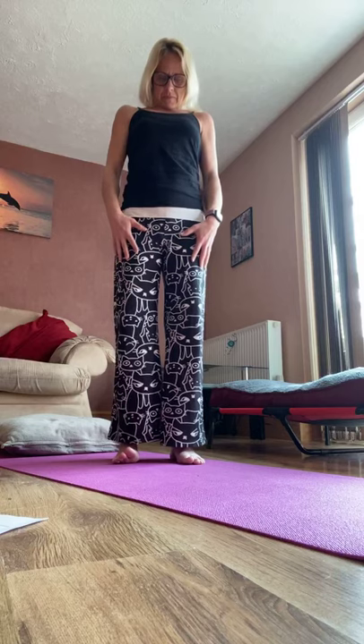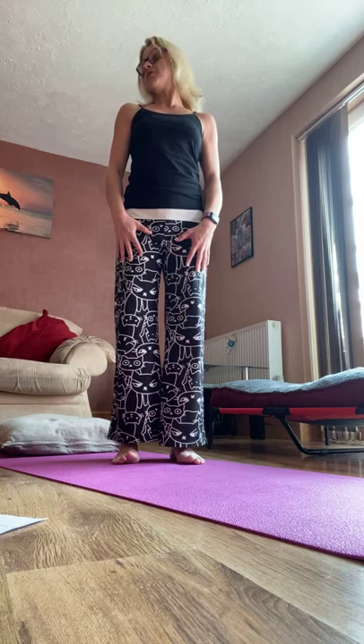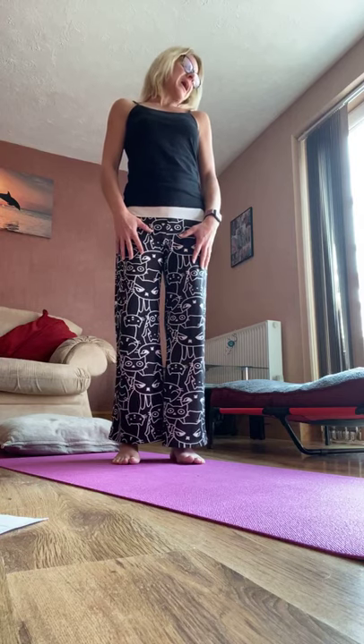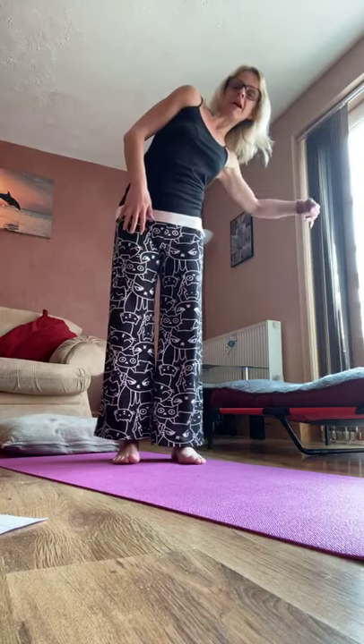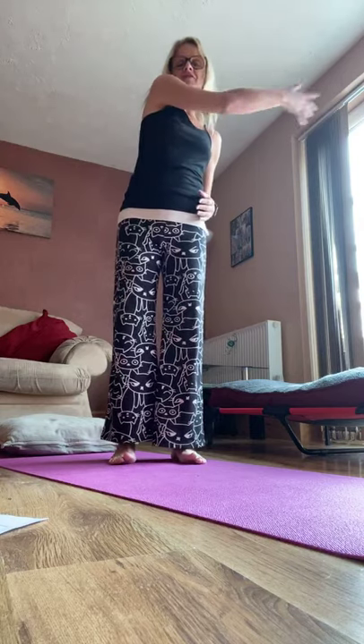Chin to chest, gently looking up, back to centre. Look over the shoulder and up and back, over the shoulder and back. So just reach one arm out and then take it across the chest, reach it out, take it across the chest. You don't have to reach all the way out, and remember you can do these moves as many times as you like. Change to the other side — I'm probably going to do about four to six on each side just to show you the moves.